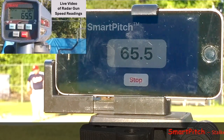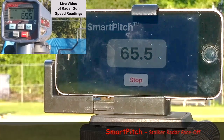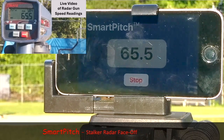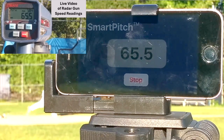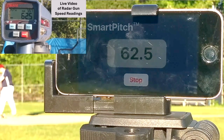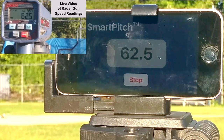65.5 — two in a row. Sweet, sweet, sweet.